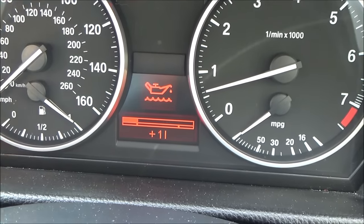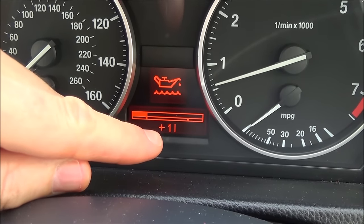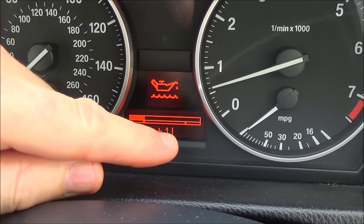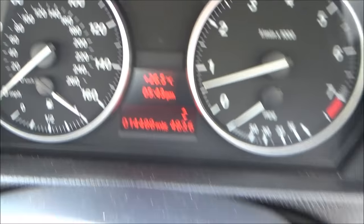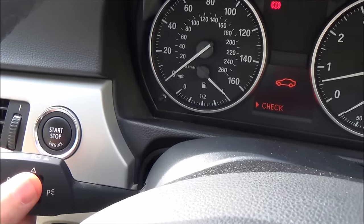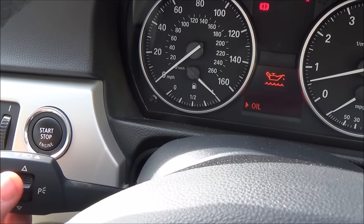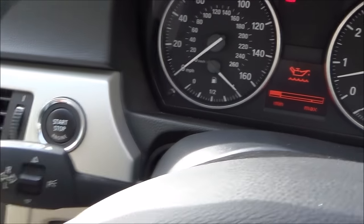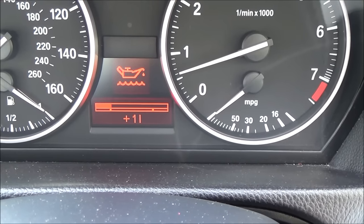There we go — it's come up now and you can see it's at the very minimum, saying plus one litre. Remember this is a UK car so we work in litres. Let me show that again: go to oil, press in on BC, and there you go — right at the minimum, plus one litre.